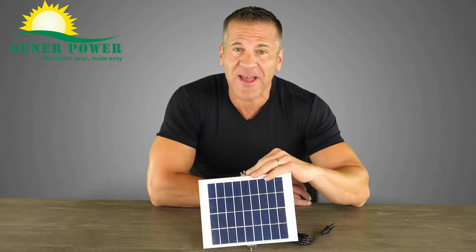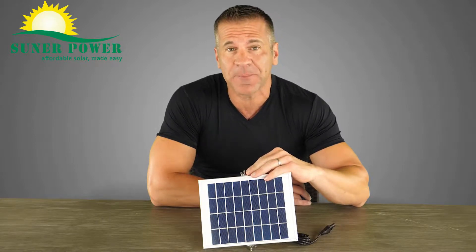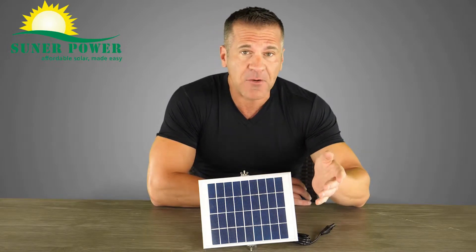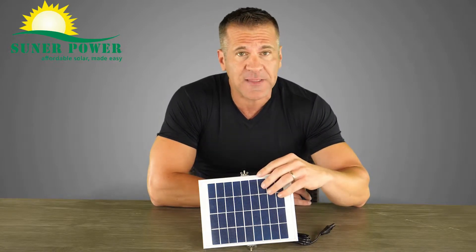I'm here with the BC 5W solar battery charger and maintainer. All batteries naturally drain power, and if allowed to go flat, they may never regain their full power.